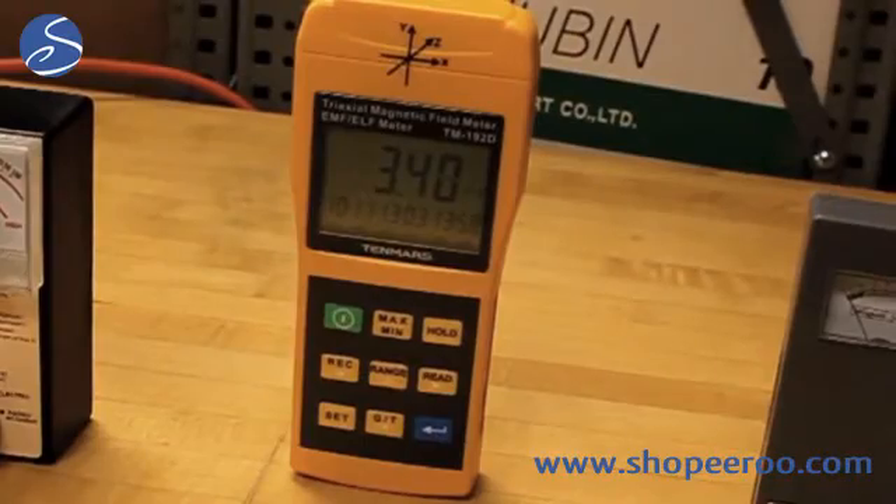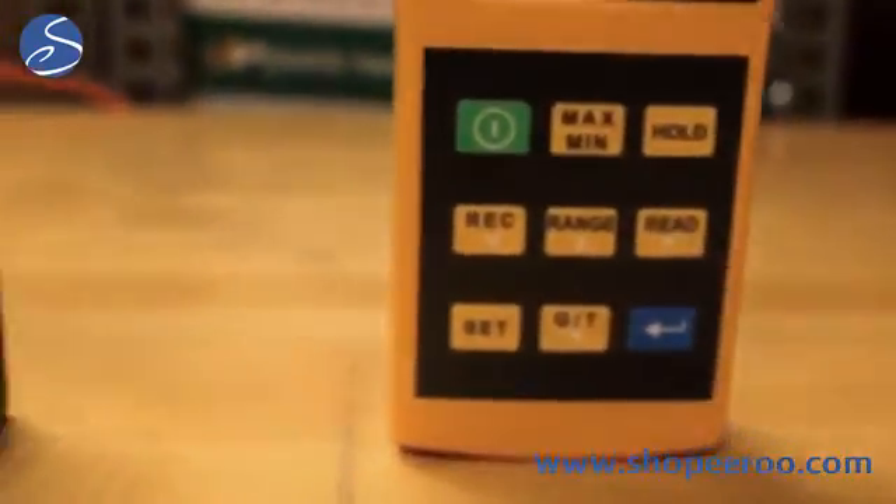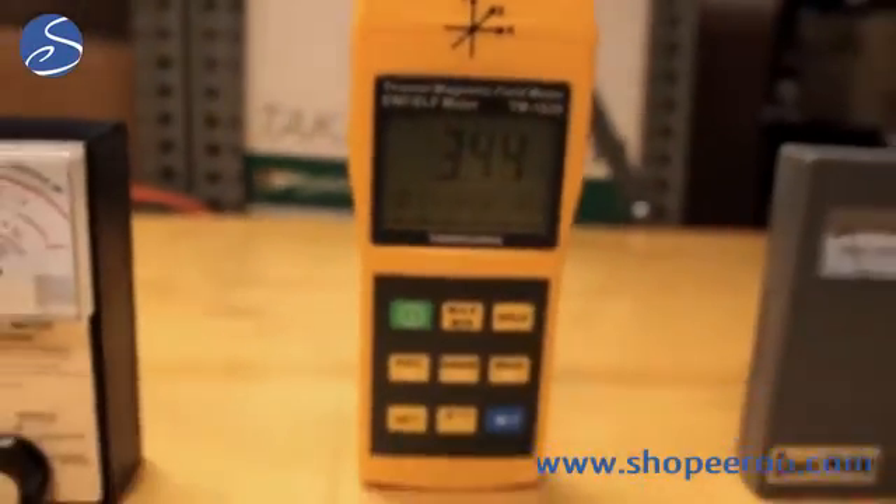It can also be connected to your computer so that you could store and log the data and present it as evidence. It's a nice easy to use three axis meter.